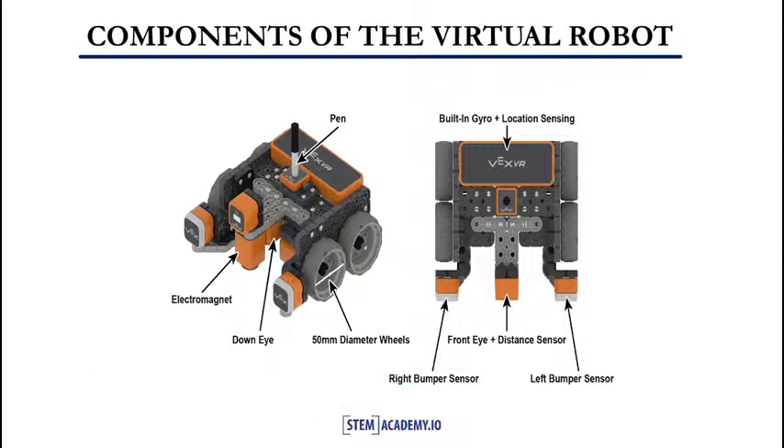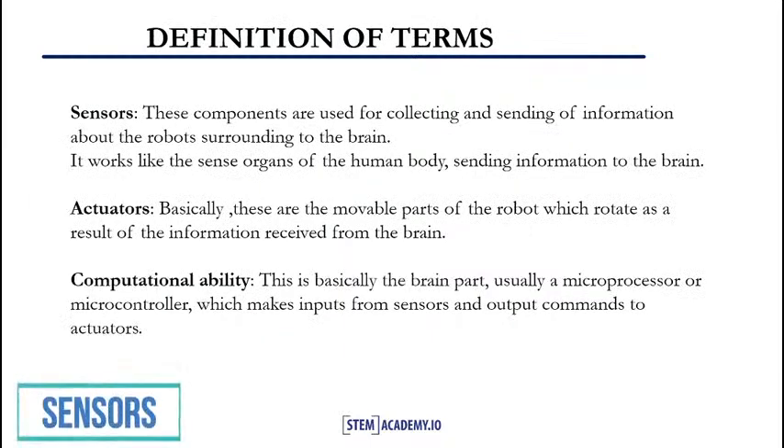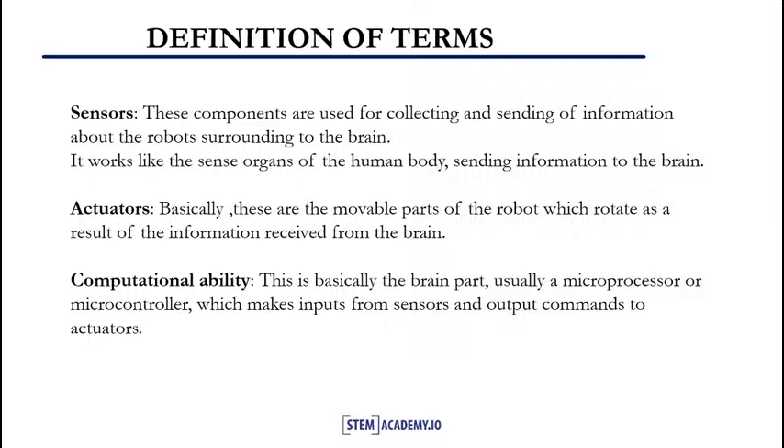In our next slide, we will see the definition of terms. A sensor is used for collecting and sending information about the robot's surroundings to the brain. It works like the sense organ of the human body, sending information to the brain. Actuators are the movable parts of the robot, which rotate as a result of information received from the brain. Computational ability is basically the part of the brain — usually a microprocessor or microcontroller — which takes inputs from sensors and sends output commands to the actuators.